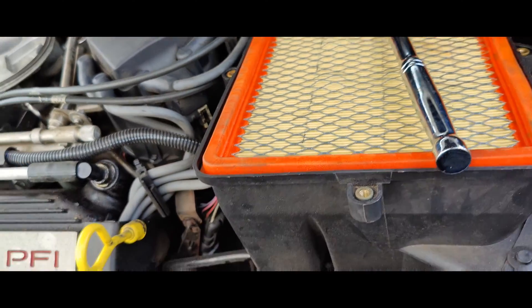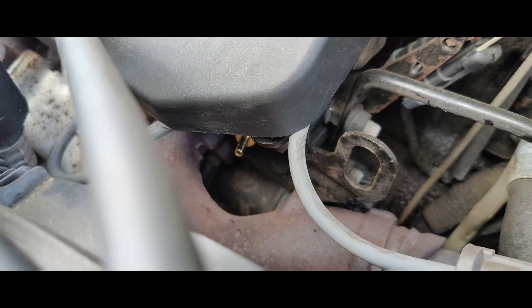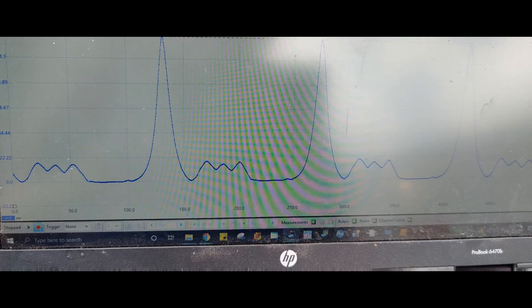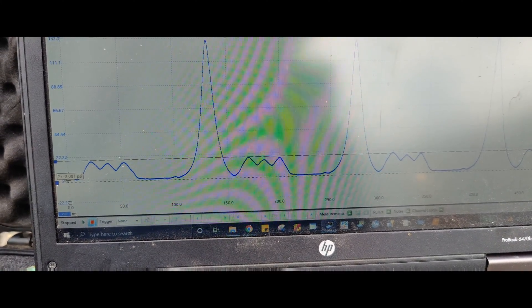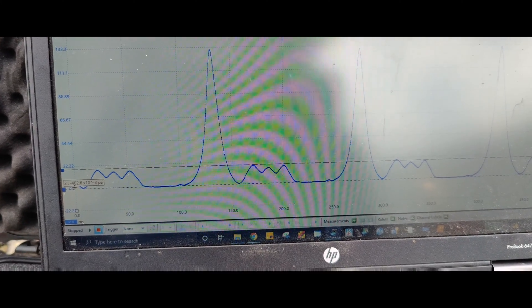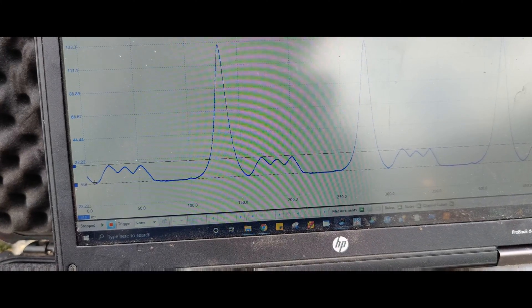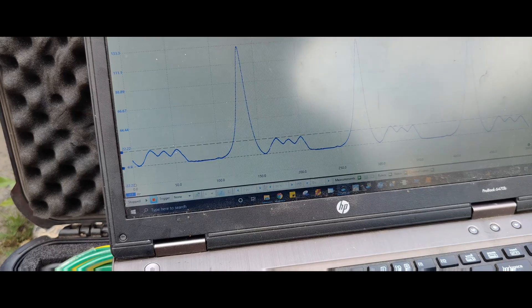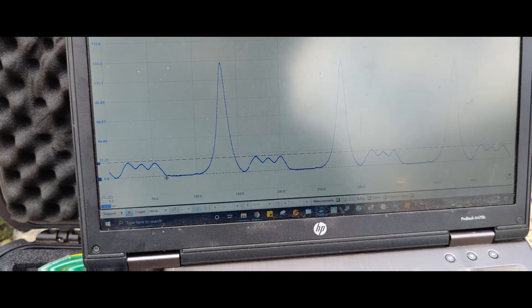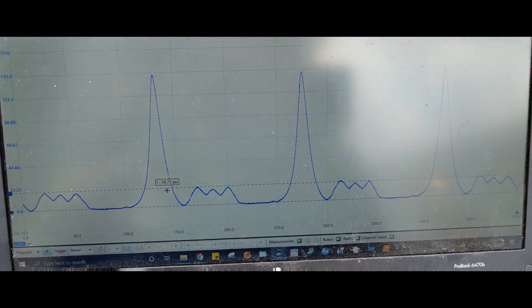So I put my transducer in here and the end blew off — it's down in the cylinder, so I'm going to have to get it remade. But this is what we got: we were able to build 132 PSI in the cylinder. Then on our exhaust stroke, look at that — we have 18 PSI at idle. That's why it's not running. And at zero reference, we have about 22 PSI back pressure. That's our problem with this car. I think our fuel pump is weak too.